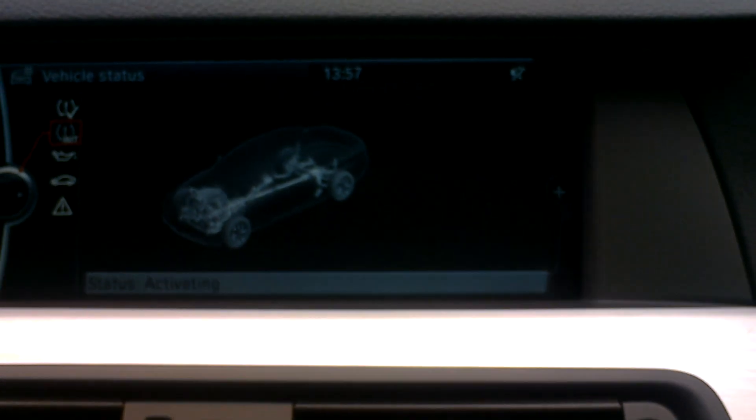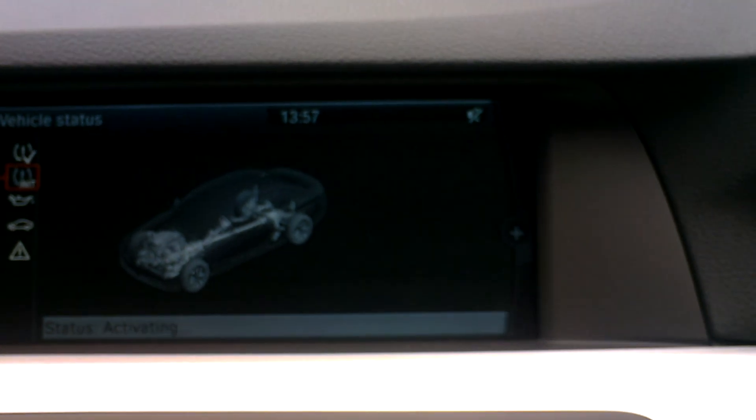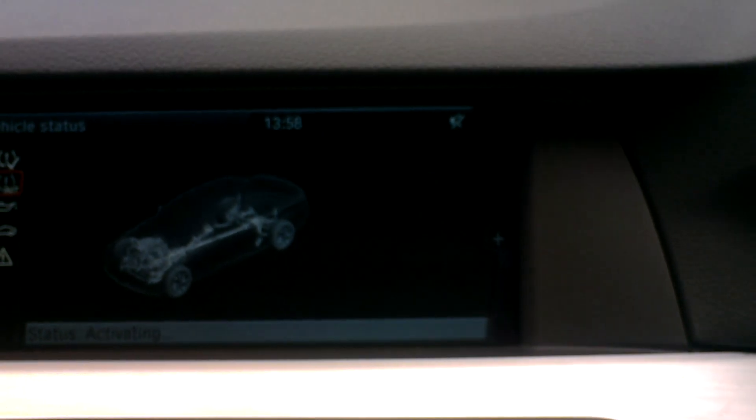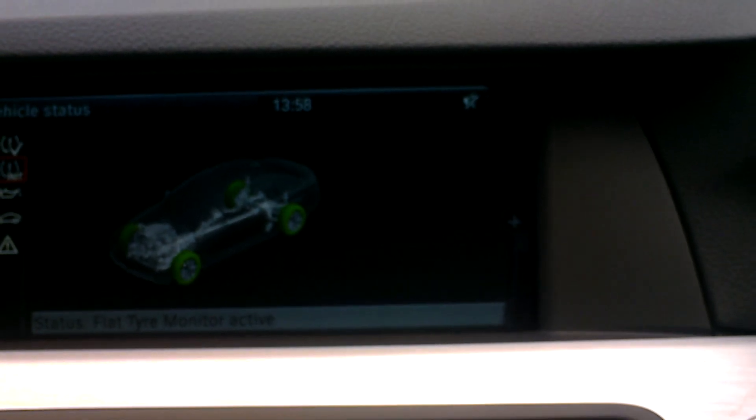You'll notice it says status activating. To have it fully activated you need to drive the vehicle approximately a mile, and this is done after your tyre pressures have been adjusted.